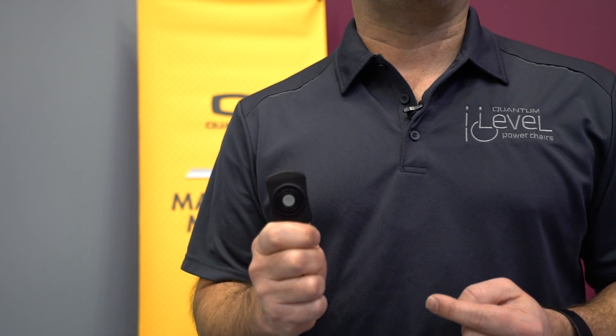The Quantum remote stop switch is a great tool to unlock opportunity, and you can learn more about it on our website QuantumRehab.com. Check it out, and we'll see you next time on Mastery Mobility.